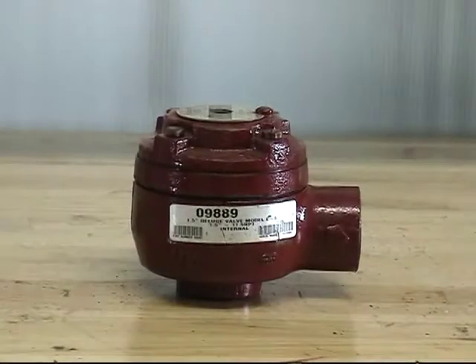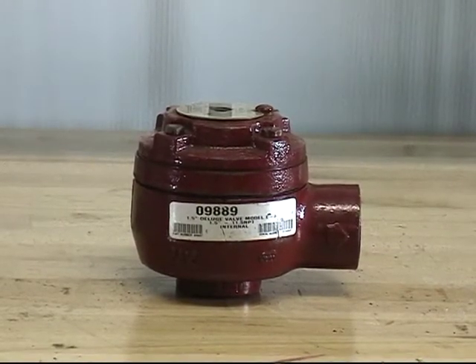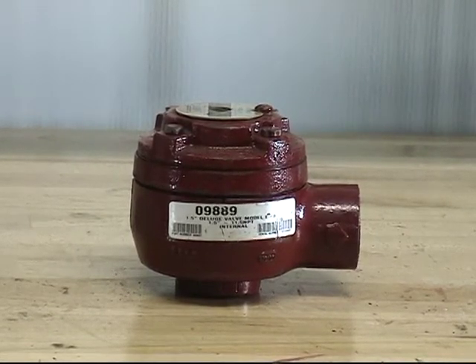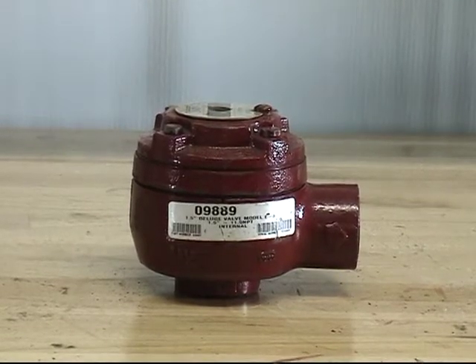The model E3 deluge valve has two kits offered for replacement parts: the diaphragm repair kit and the clapper assembly kit. The parts offered in both of these kits are also available for replacement individually as well.